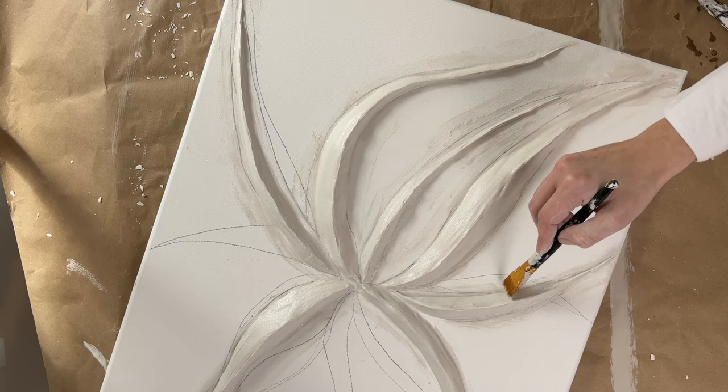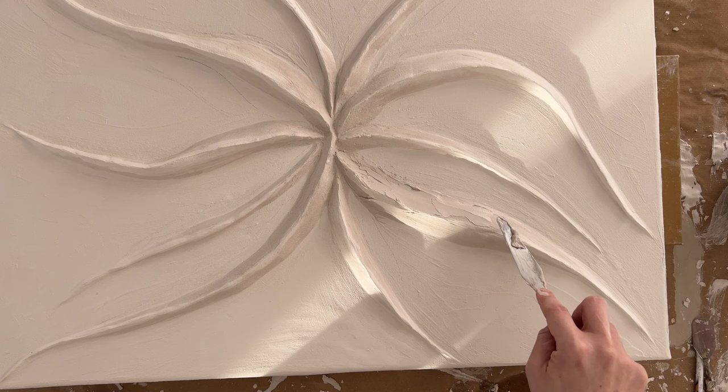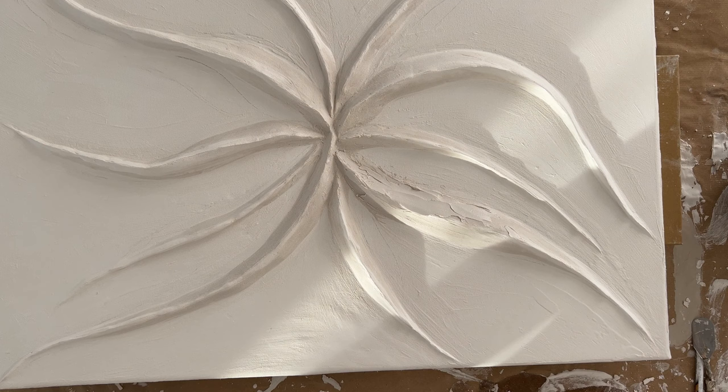The next step is to let your artwork dry completely. This can take anywhere from a day to two days depending. Then I apply plaster again along the shape and the edges. Here it is important again to paint everything nice and smooth.